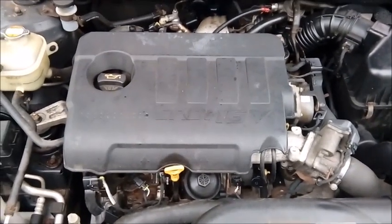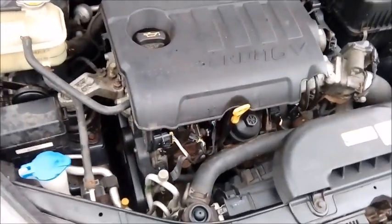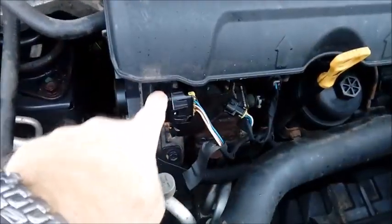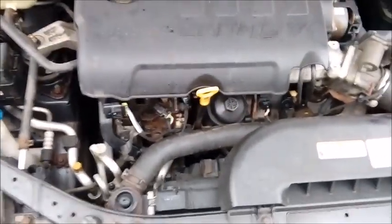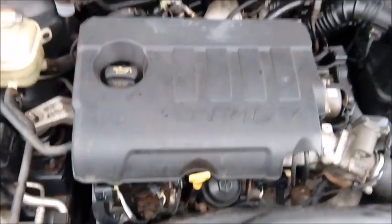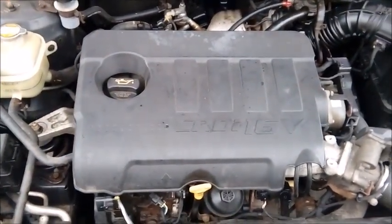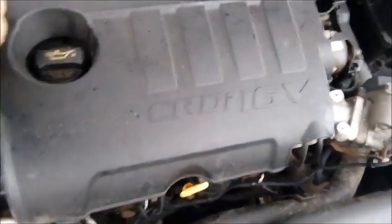Now, in the drizzle here under the bonnet on a lovely cold day. What we need to do is get access to this thing here, which is, I think, a swirl control actuator or manifold actuator. So I need to take this engine cover off. To remove the engine cover, it's just pushed on — you just need to give it a tug.